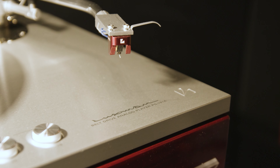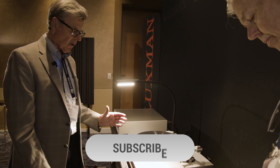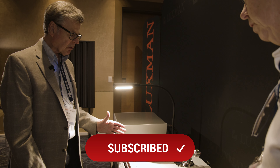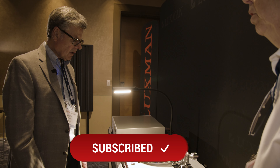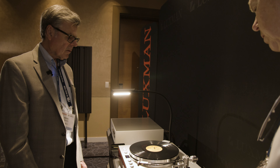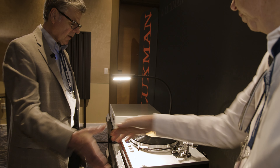Is this shipping now? This is the first one shown in North America — we expect to be shipping within the next couple of months, so by midsummer. Excellent. John, thank you very much.